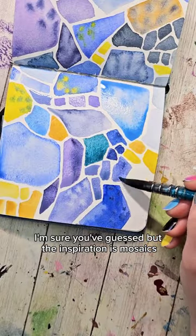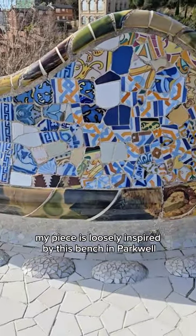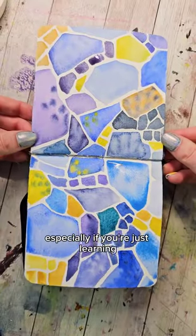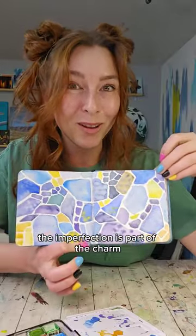I'm sure you've guessed, but the inspiration is mosaics. My piece is loosely inspired by this bench in Park Guell. I love little exercises like this, especially if you're just learning, because just like mosaics, the imperfection is part of the charm.